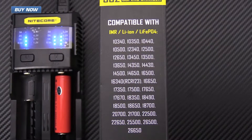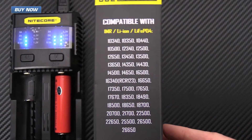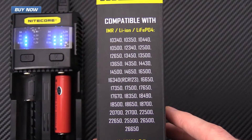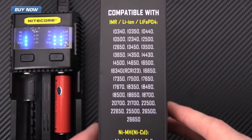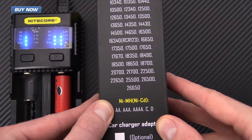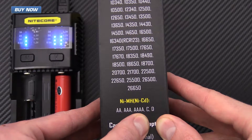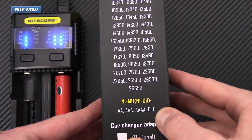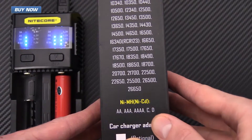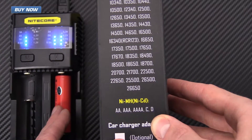The SC2 is compatible with a wide variety of batteries: IMR, lithium ion, and lithium iron phosphate — you can see the list here. Some of the most common are going to be the 18650s. It's also compatible with nickel metal hydride or nickel cadmium in double A, triple A, 4A, C, and D sizes. You want to make sure those are rechargeable type batteries, as trying to charge a non-rechargeable battery will give you an error with all eight lights blinking.